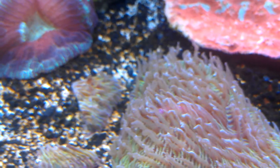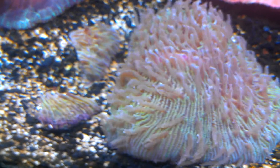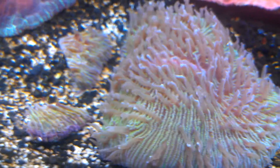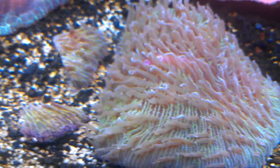The mount on it is really nice also. Of course the tentacles are always in front of it, so you can't really tell. But overall the plate's doing really well. We'll give it some time and hopefully have a couple of frags available in a couple of months.